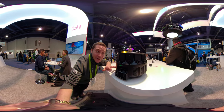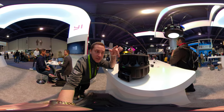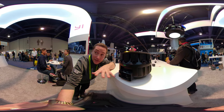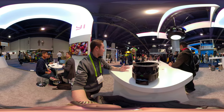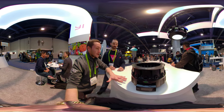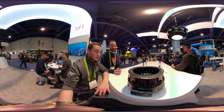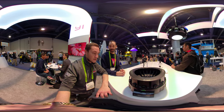Here you guys can see the Yi Halo — a really amazing 360 camera. All of these are tethered in; they're individual cameras. It has a little weight so you can get it balanced out. It looks like a really amazing camera. What is the resolution? It's actually 8K by 8K. There are 16 cameras all the way around, and one camera facing straight up.